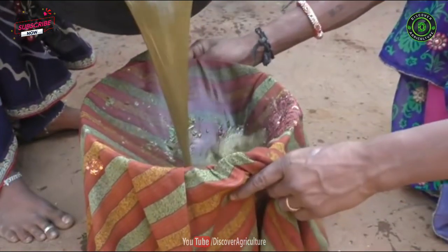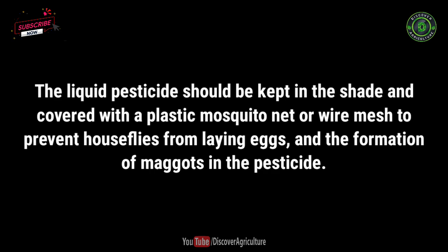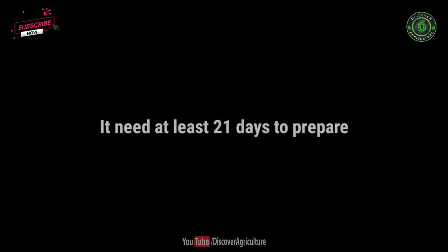Before use, filter the solution using a cloth. Note: The liquid pest control should be kept in the shade and covered with a plastic mosquito net or wire mesh to prevent houseflies from laying eggs and the formation of maggots in the pesticide. It needs at least 21 days to prepare.